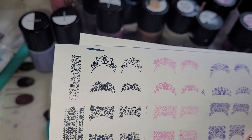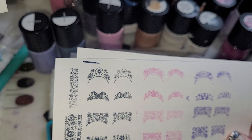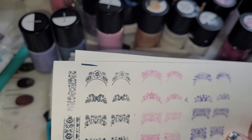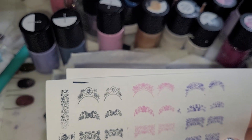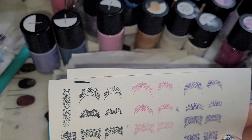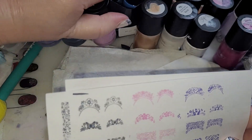The Frenchy Spring bundle came with the plate, a three-piece polish cream polish set called 'Beginnings,' and the Spring 2023 limited edition blue stamper and scraper set. The Beginnings polish set includes Awaken, which is a blue; Blossom, which is a pink; and Flourish, which is a purple.